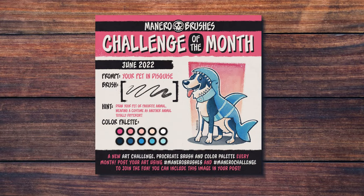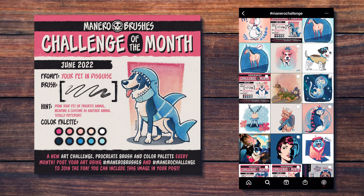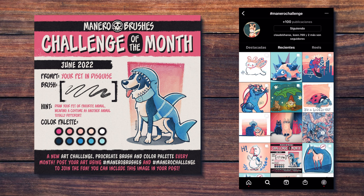First I want to say thank you to everyone who participated in last month's challenge. I had a blast seeing all your awesome submissions and the incredible and healthy sense of community you guys keep promoting by liking, sharing, and commenting on other artists' submissions. You can search by the hashtag Manero Challenge on Instagram and Twitter, but mostly on Instagram, to check all the incredible artworks and give their creators some love.